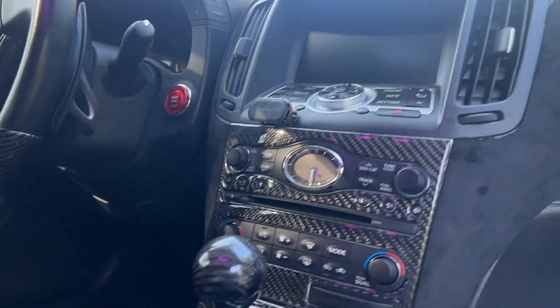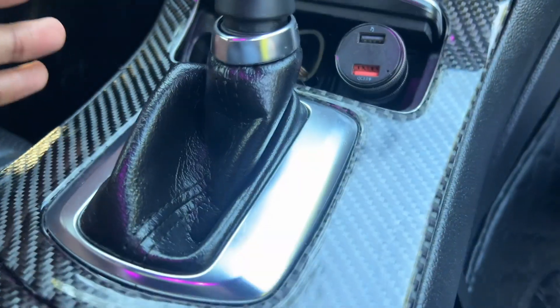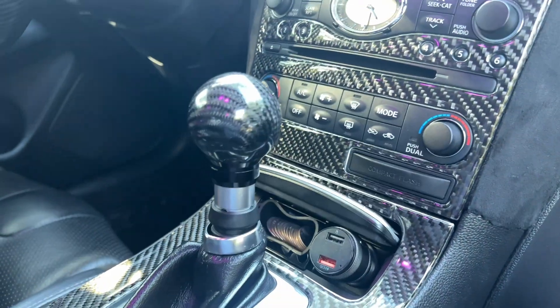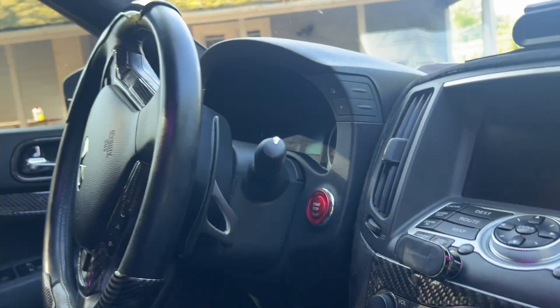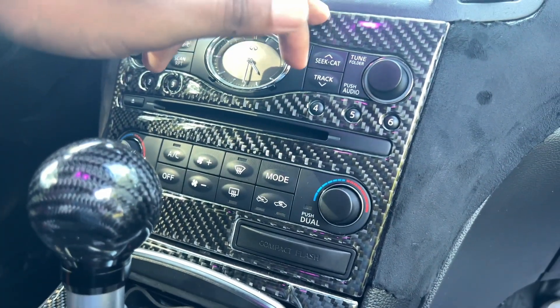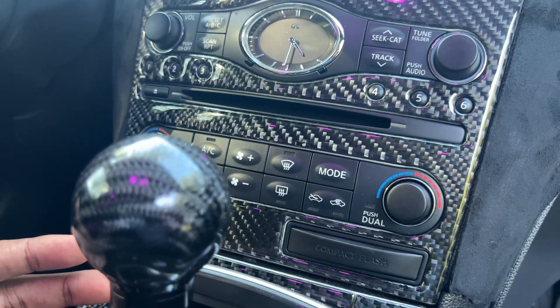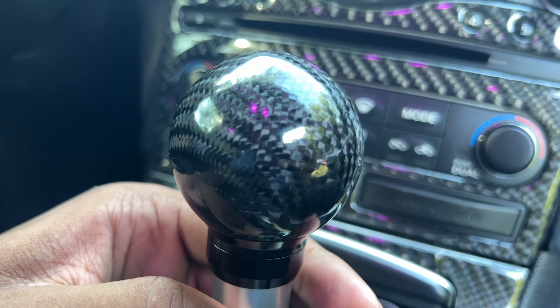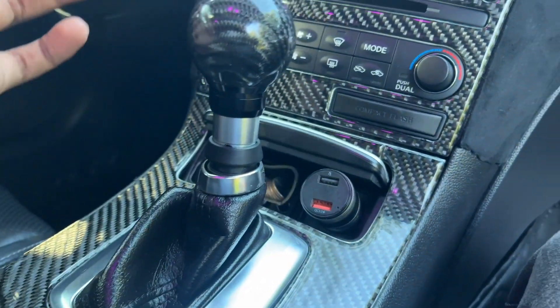Moving on, we have the shifter. Still running the automatic, unfortunately - some people are like 'oh man' - but I do have paddle shifters anyway. This shifter is actually from Amazon, not from the same place I got the overlays, which is kind of interesting because the weave is a bigger carbon fiber weave than the overlays themselves. It came out pretty well - I literally just popped off the old one and put this one in. I'm honestly going to get a new one at some point - I want to get a shifter that looks like the OEM shifter but with carbon fiber, either custom made or pre-made.